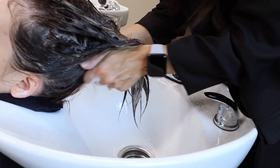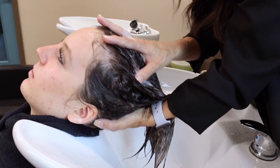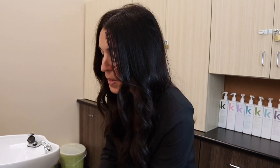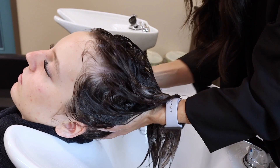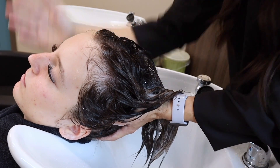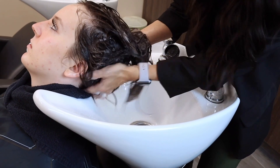Now we're going to go into the nape. I'm going to lift Eva's head — Eva, you can rest your head in my hand. All of the weight of Eva's head is in my hand right now. This gives you control over where the head is going. If you've ever done a shampoo where they think they're helping you and they're lifting their head up out of the sink, that's not helpful. Ask the client to just rest their head into your hand and you can do all the work. Her head is in my left hand, and I'm going to take my right hand and come behind the ear and go back and forth until I hit the center, and then back to the ear. Then I switch — I support her head with my right hand and use my left hand to go back and forth.